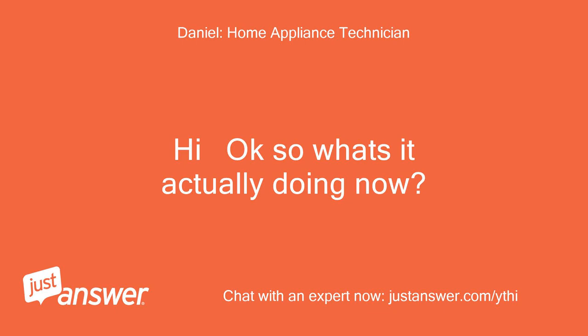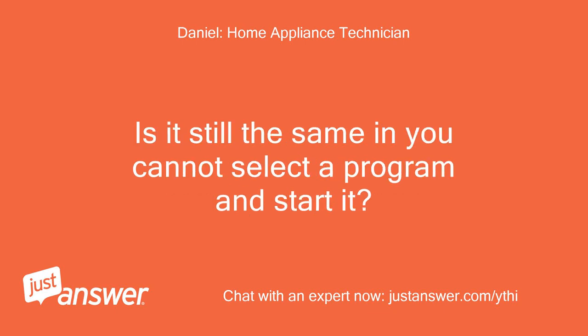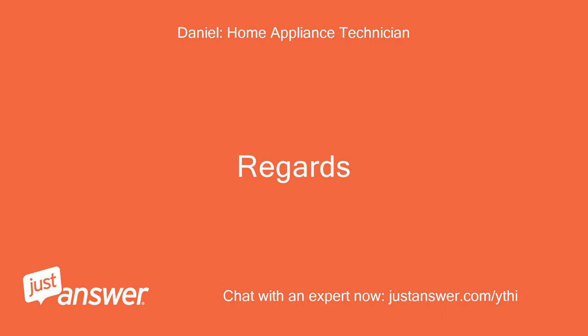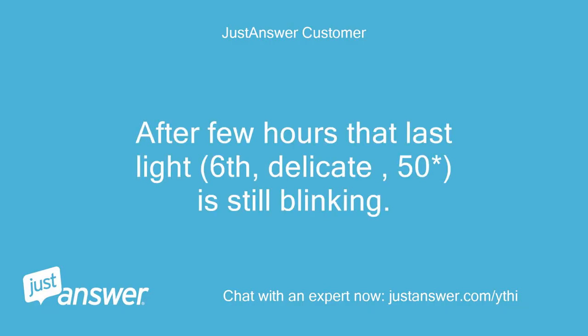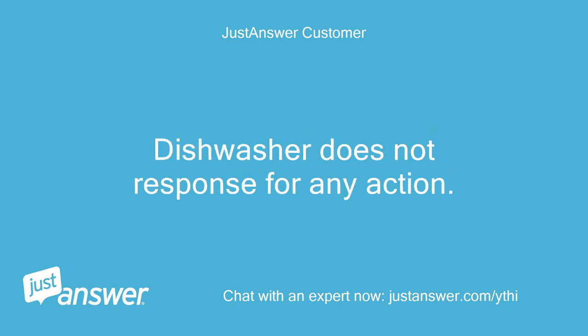Hi, okay, so what's it actually doing now? Is it still the same — you cannot select a program and start it? Regards. Yes. After a few hours that last light — 6, delicate, 50°C — is still blinking. The dishwasher does not respond to any action.